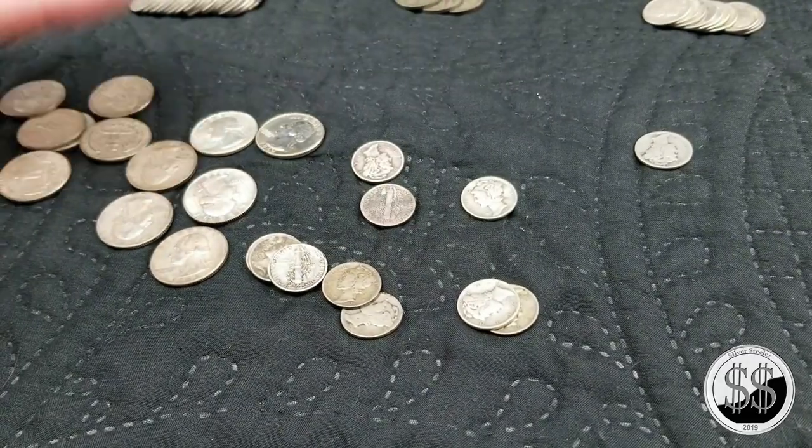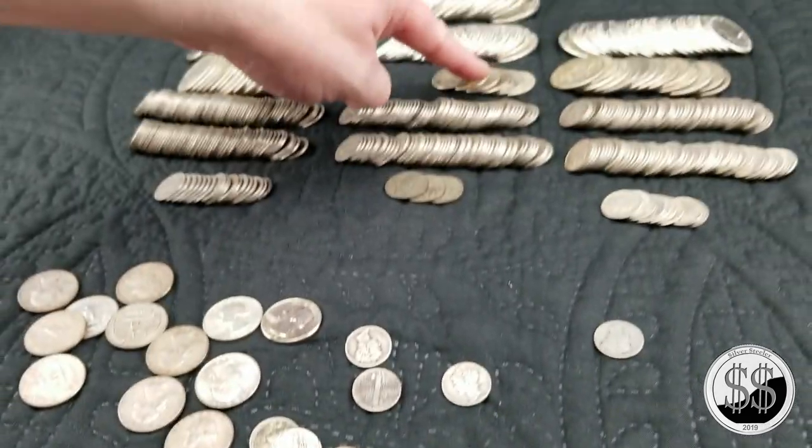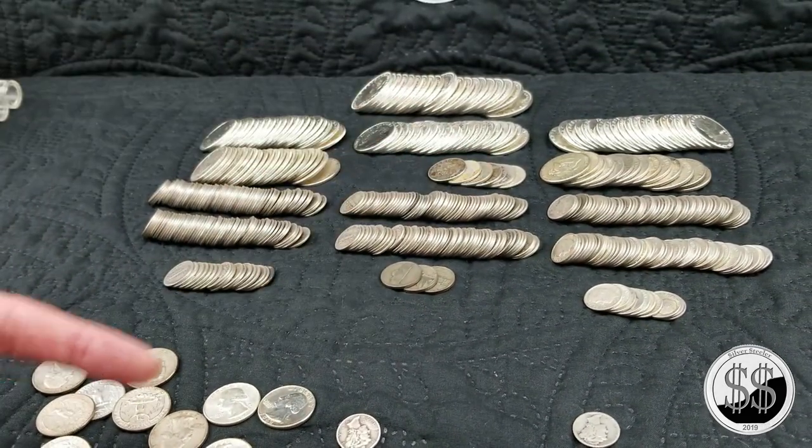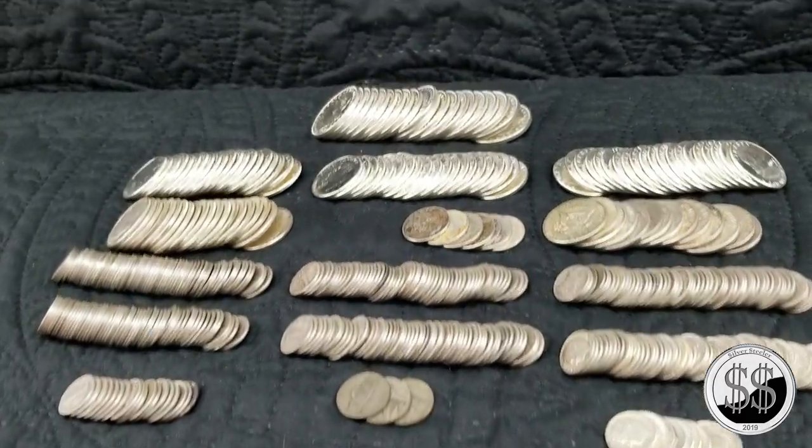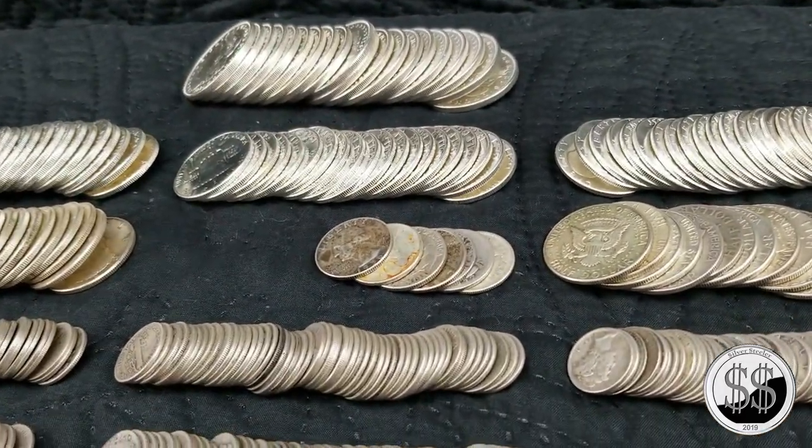So I got more from that trip than I had already had before. What about three times as many of those? Still don't even have a full roll.